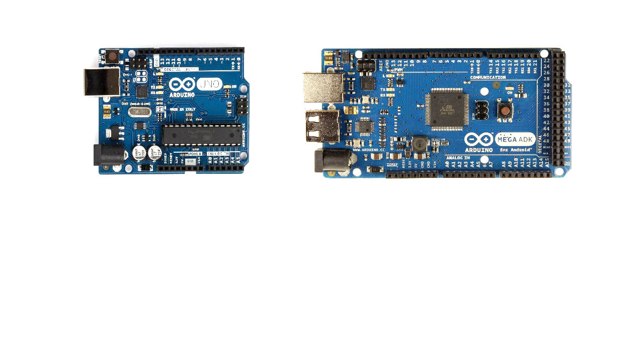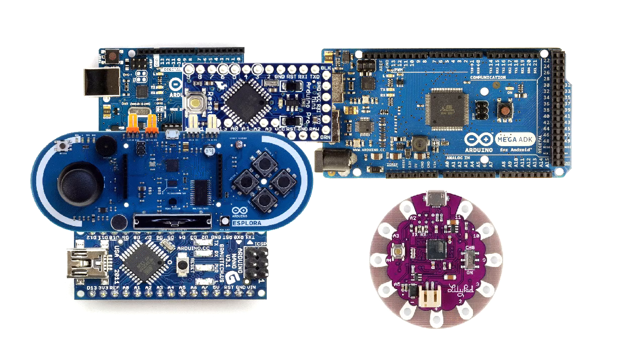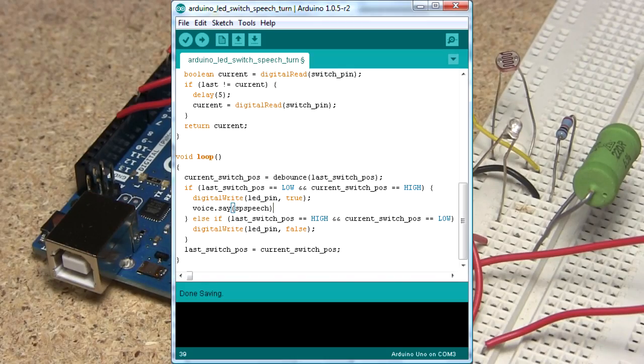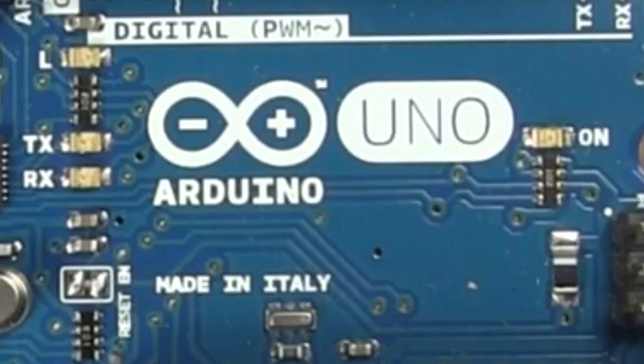What's an Arduino? It's basically a family of small computers, or boards that have microcontrollers on them that are easy to connect electronics to and to program. The one in this video is an Arduino Uno.